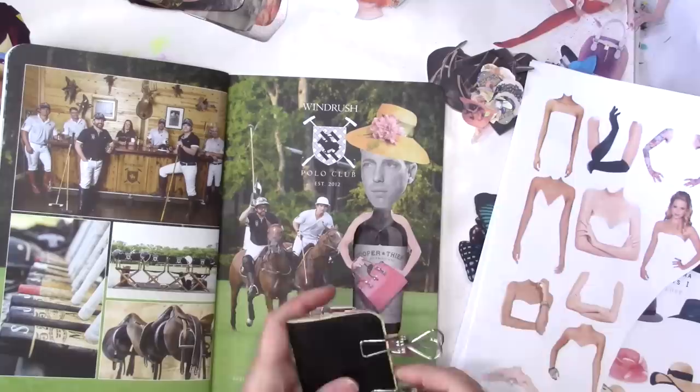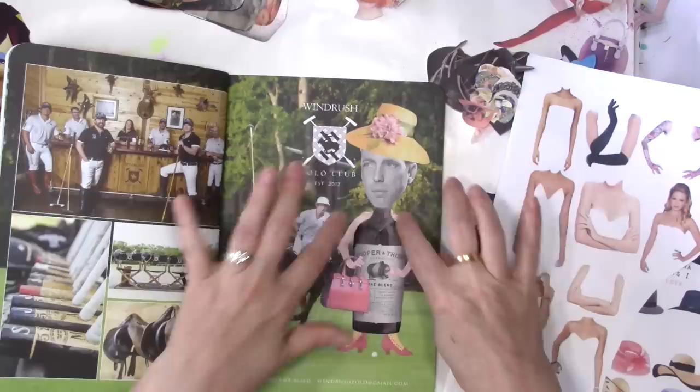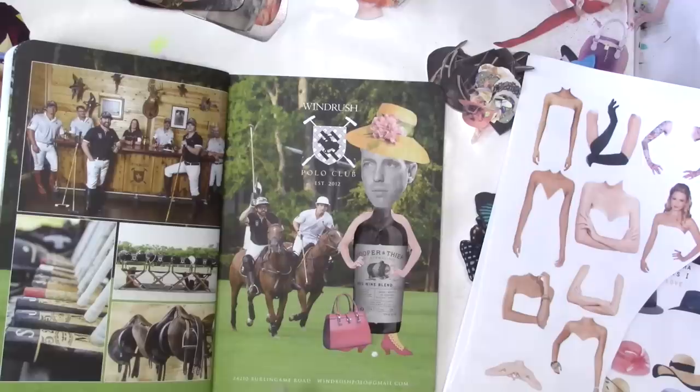His whole head would go on a page, so he didn't work for that project and he was just laying there. Then my bottles were laying there and the two met up, and I went, oh, he needs to have a little bottle body. So I made him a little bottle body and gave him some girly arms. I just found the purse because after I put them all together, I was like, dang, those arms are crooked - just perfect for a purse. So there it is.